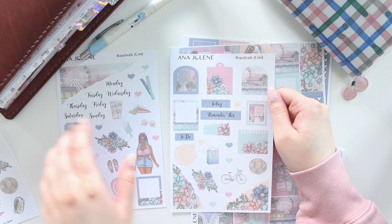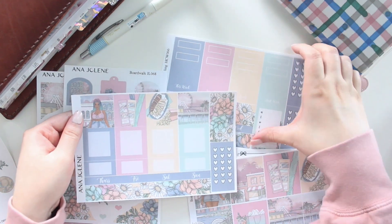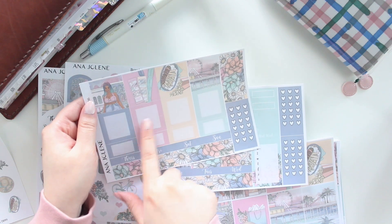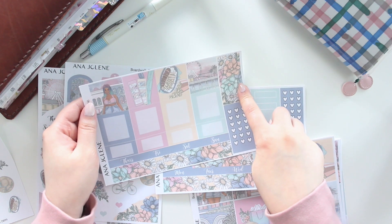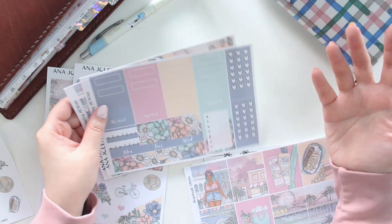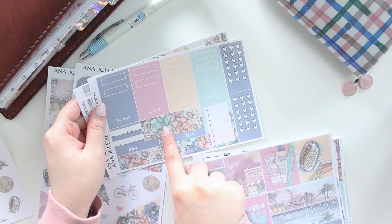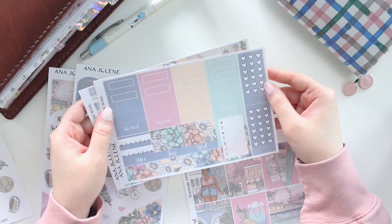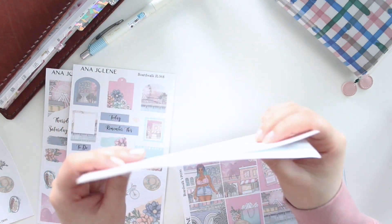Then we have the little Hobonichi Cousin kit, which matches the artwork. We have four full boxes — larger boxes you can write in — plus the floral bottom washi, page flags, and scallop corners. We have a few sets of checklists to keep things functional, a weekly sidebar, habit trackers, decorative headers, script scallop headers, and scallop boxes and quarter boxes. This is perfect for your Hobonichi Cousin weekly planning, available in white matte and transparent matte.